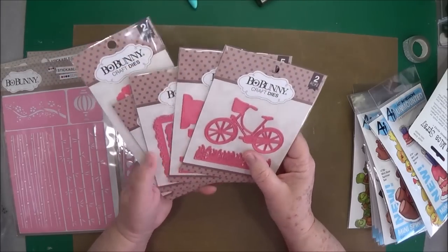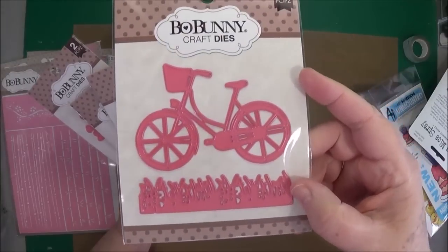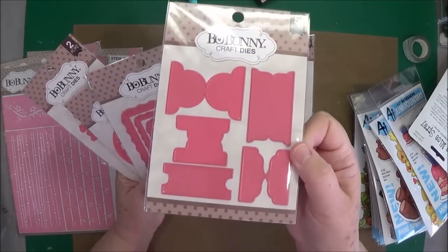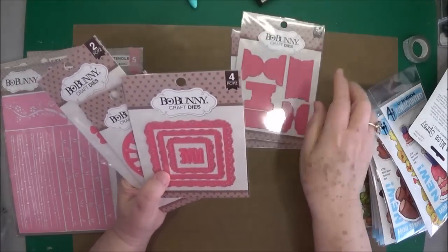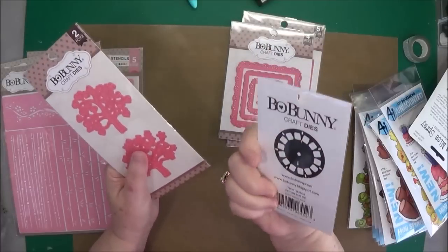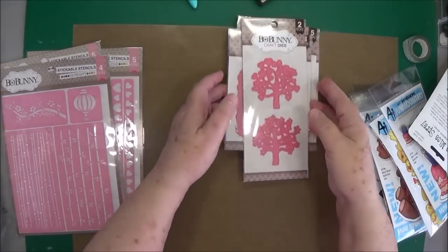I can tell I'm a little bit overworked right now. I told my hubby I need a vacation — he said no, we've got too many orders to get out. Anyway, this is the little bike with the grass — that is really cute. I've used Bo Bunny dies for a long, long time and they are really, really good dies. This one is Tabs, this one is Love Squared dies, this one is Picture This, and this one is Branch Out. Really pretty dies.